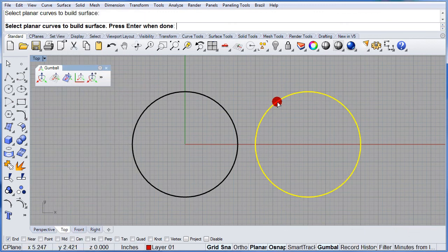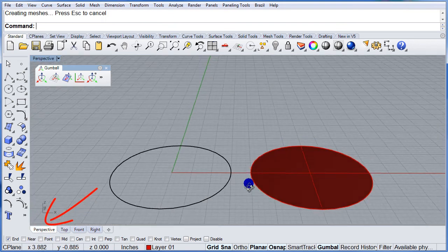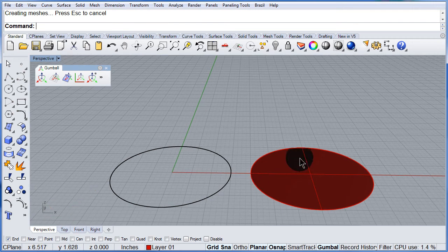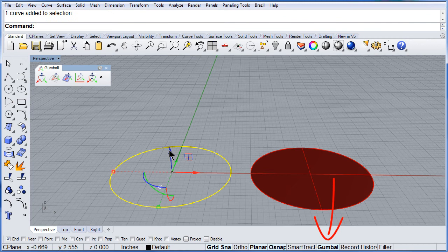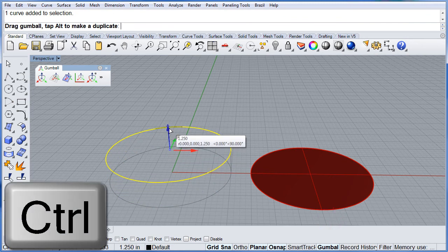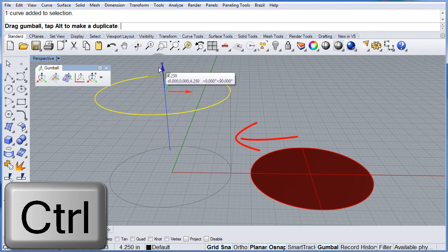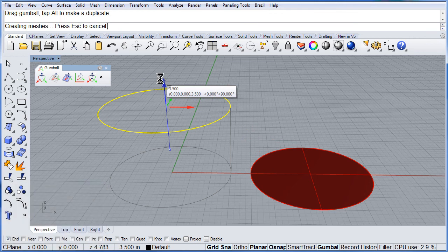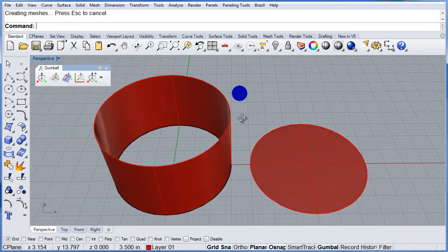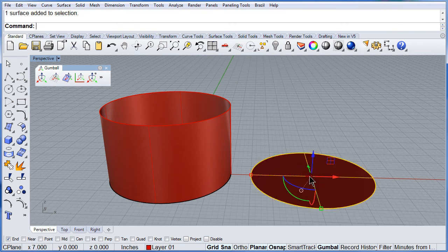Select the red circle and press enter. Switch to perspective and make sure you have the gumball on. Start dragging up the circle and press and hold the control key. That will allow you to extrude straight that circle.